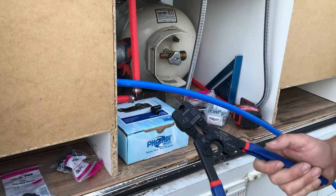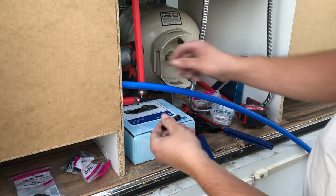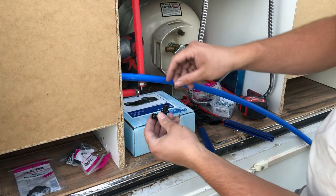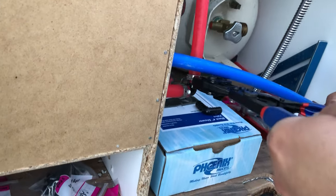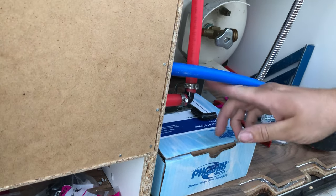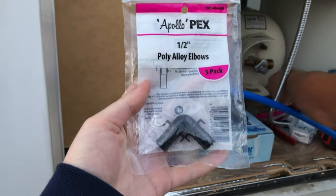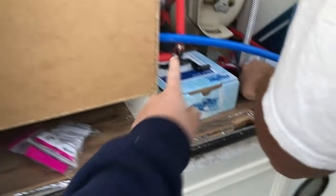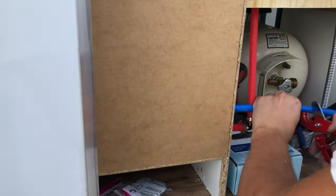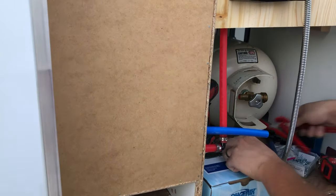We've got our PEX crimping tool here — this is all PEX plumbing that we use. Pretty much how it works: you cut the pipe wherever you need it, slide the crimp ring on, make sure you have a fitting, and then you crimp it closed. And that's it — super simple. Then you have a tight water connection. We've been using PEX with crimping fittings and straight PEX connectors. Just got to make sure to get that bracket in there so it's tight and secure, and it's really cheap too.